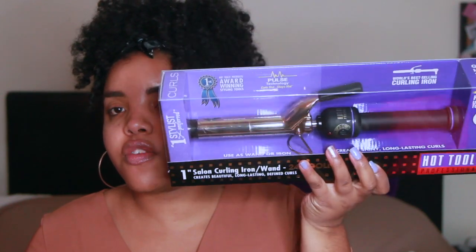It's good to have all sizes so you can give your client the look and size of curl they want. These two are the same brand and I love it because the handle locks and unlocks, and the handle swivels — so it's nice and fluid. You don't have to worry about hurting your wrist or getting the curling iron stuck on someone's hair. I have the one-inch and the three-fourths inch, and having a variety of sizes is key.